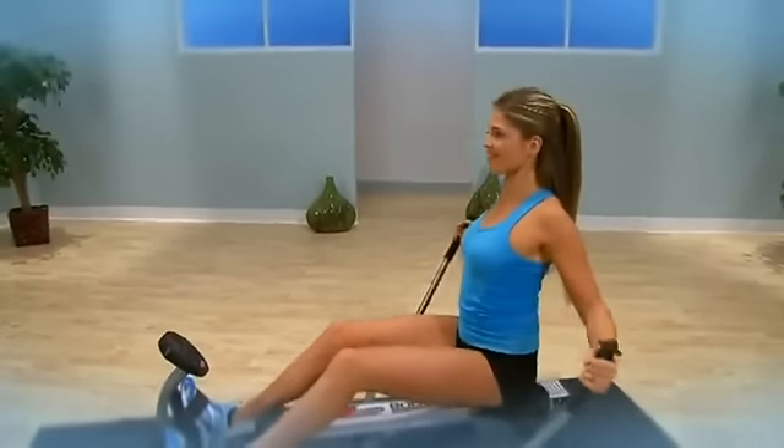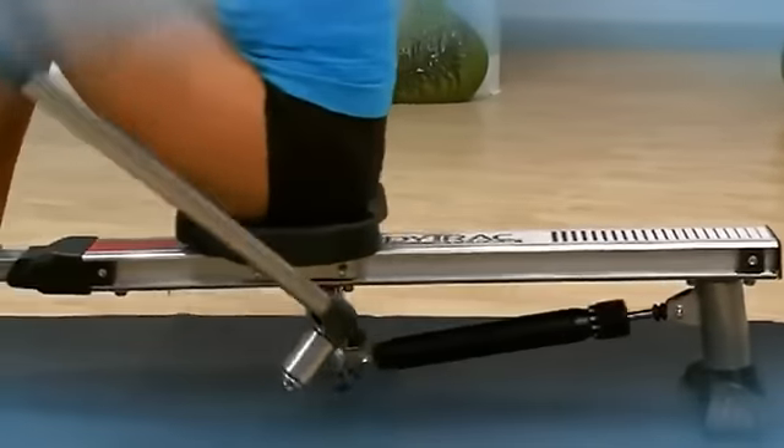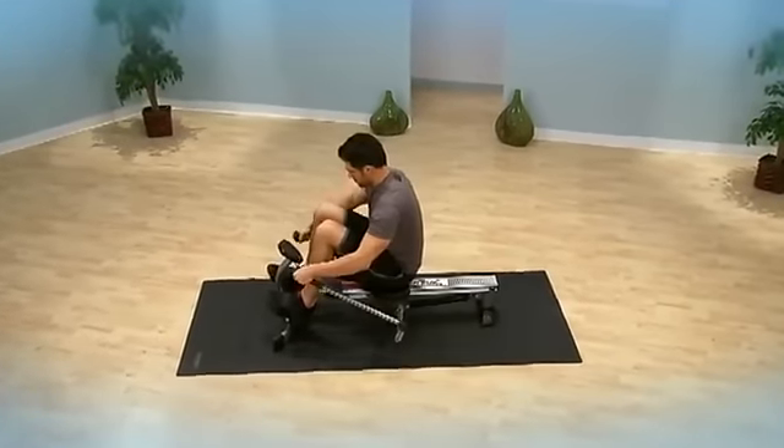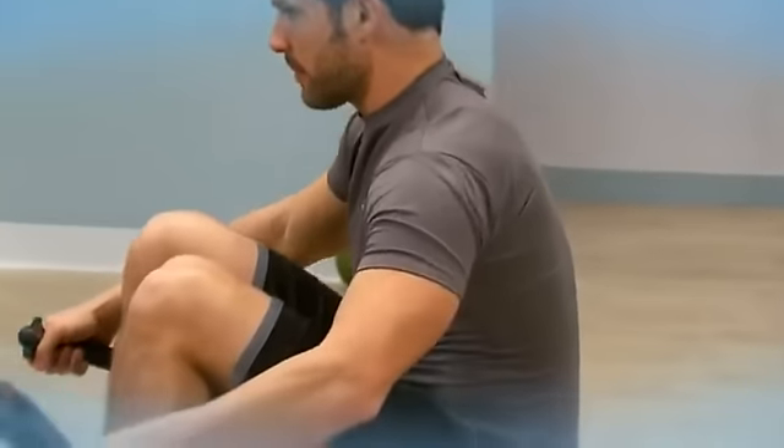Rowing is a total body workout that's efficient, effective, low impact, and utilizes all major muscle groups including the back, legs, arms, abdominals, and glutes. It's one of the best exercises for building a strong back, as well as one of the most effective low impact aerobic exercises for increasing your metabolism for more efficient calorie and fat burning without the impact on your joints.